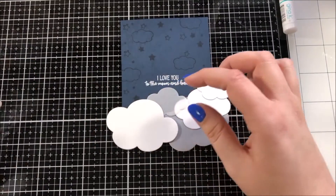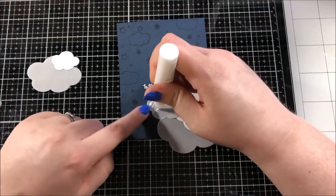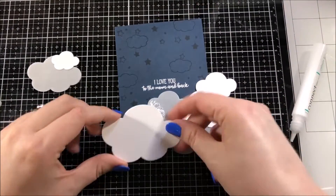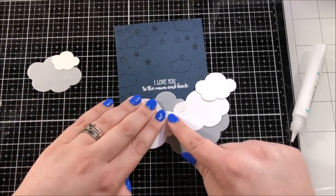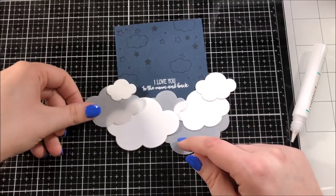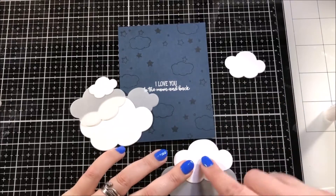I arranged all of those clouds along the bottom edge of the card until I was happy with the placement, and then I started gluing them together using Gina K Designs connect glue. I find it really helpful when I have a lot of pieces arranged like this to use my phone to take a picture of the arrangement so that I can use that picture as a guide as I start to put it together.